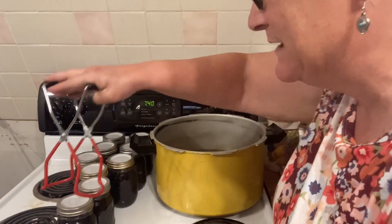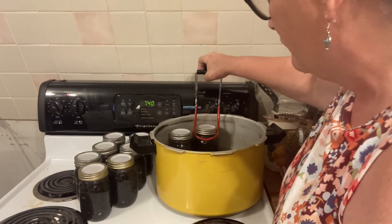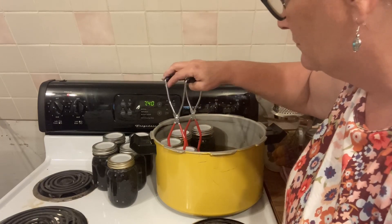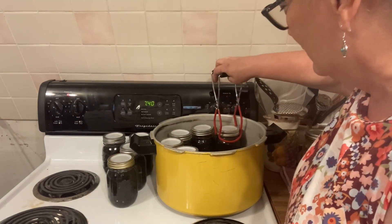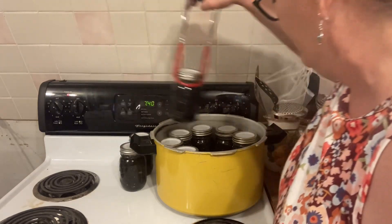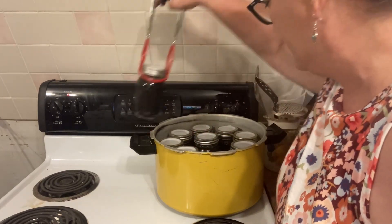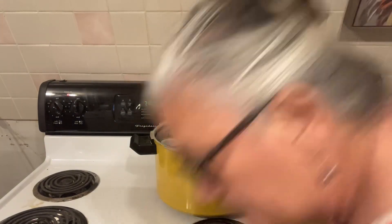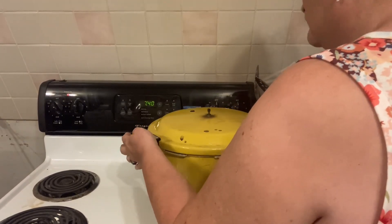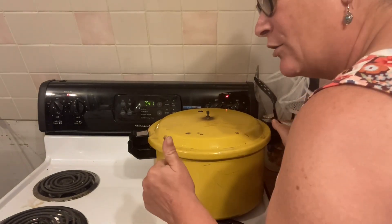I finally got my black eyed peas out of the pot, so we're going to put these in. I rinsed it out and got warm water in there because these are still pretty warm. These black beans with the tattler lids — which is a new thing for me — we're going to see how we do. So we've got nine of them in there and we're going to get her going. This canner has done its job today — and for $4.99 from Goodwill!